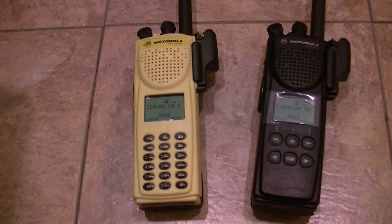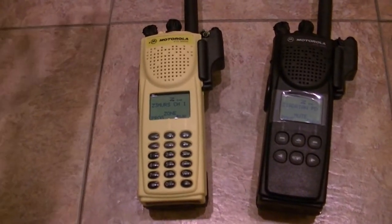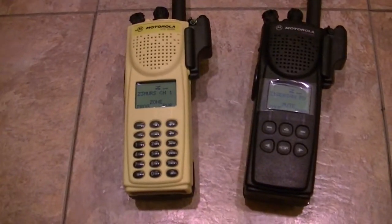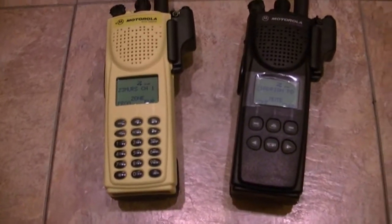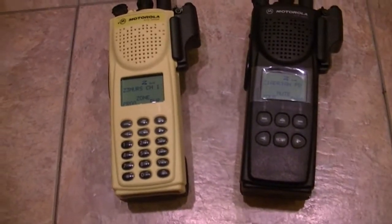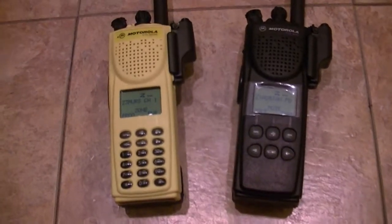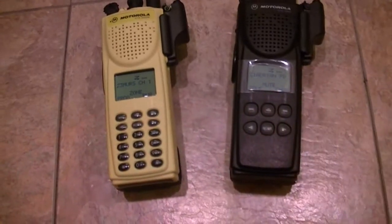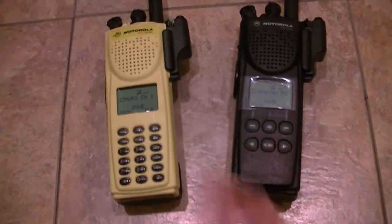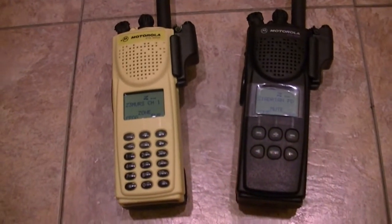Actually, you can't go between those because the CPS is different — there are two different programs. But dragging and dropping will ensure that you can quickly transfer your data over if you're not going to clone the radios. Every time you drag and drop and you click over, it's going to copy what's on channel 1 on this to channel 1 on this, all the way across the board.